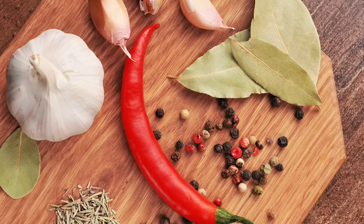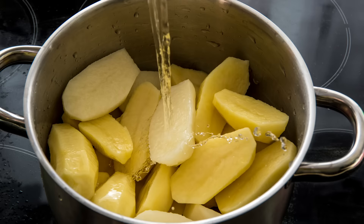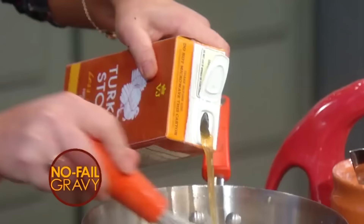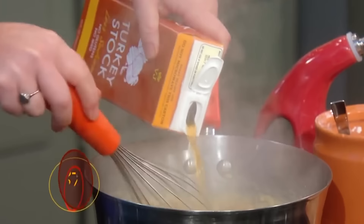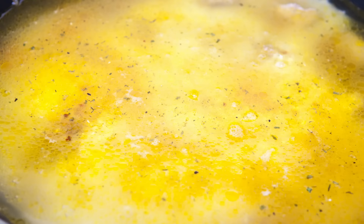Think inside the box — the broth box, that is. When you make soup, you probably use broth as your base for extra flavor, so why not do the same for your mashed potatoes? Chicken or vegetable broth is a great cooking liquid and adds a ton of flavor to the potatoes in the cooking process. Just follow the same method you usually would, bringing the broth and potatoes to a boil together.